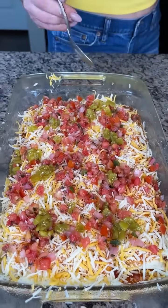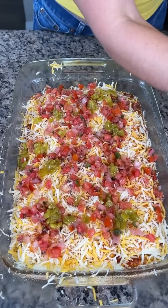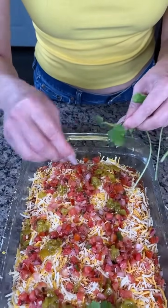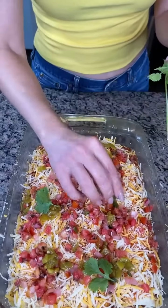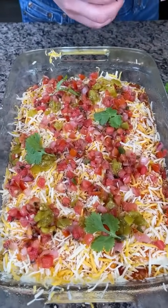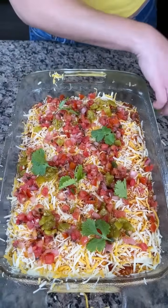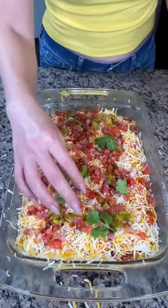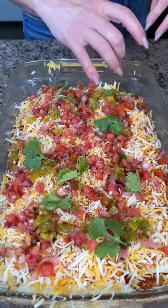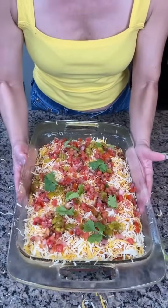Then our last step before we put this in the oven — I have some fresh cilantro. I love using fresh herbs so we're just going to put this all the way around. You can leave them whole, it just makes it look pretty. If people want to eat the cilantro they can. So now all we're going to do is pop this in the oven at 350 for about 30 minutes and you're going to have the best frozen burrito hack ever.